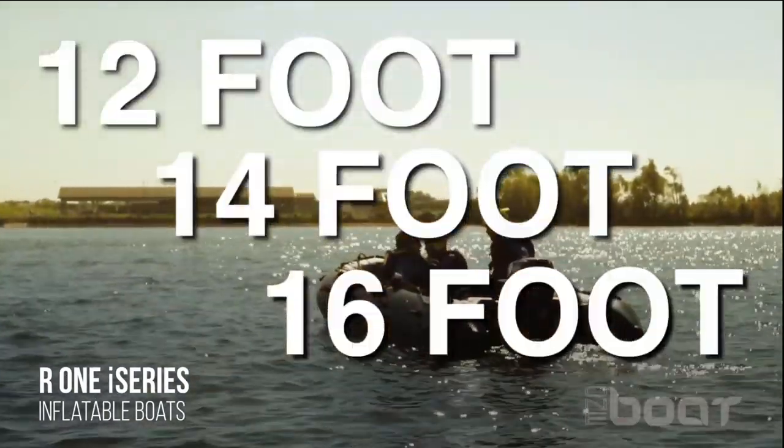We can add optional work lights on the trailer. One Boat also offers the R1i series, which is our line of inflatable boats, available in 12 foot, 14 foot, and 16 foot.